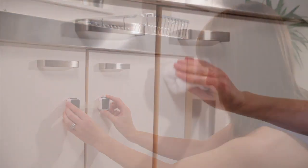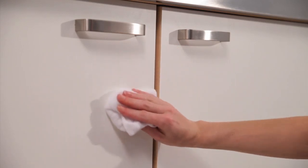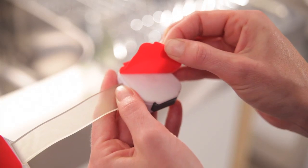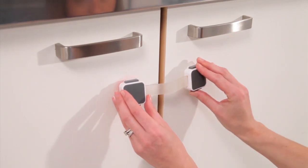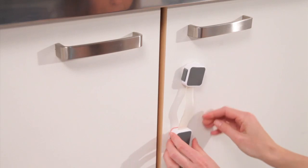Clean the surface where the adhesive will be applied and allow to dry. If possible, fit the latch out of reach of children. Remove the protective covering from one of the adhesive pads and mount this side in the required position, pressing firmly on the front to ensure adhesion.